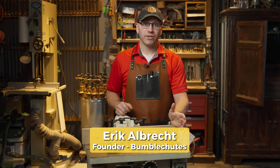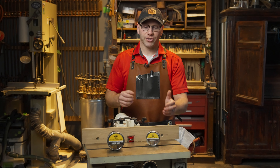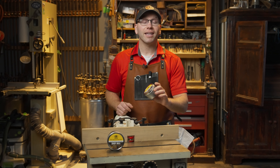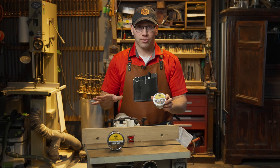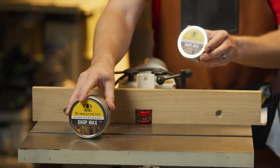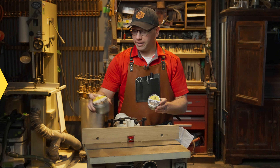Hi, I'm Eric, creator and founder of Bumble Chutes, and I'm excited to introduce to you our Shop Wax. This natural product is great for anything in your shop, whether it's for metal, wood, epoxies, or plastic. It's amazing for just about every surface, and it comes in an amazing 8 ounce or even a larger 14 ounce can, and a little bit goes a long way.